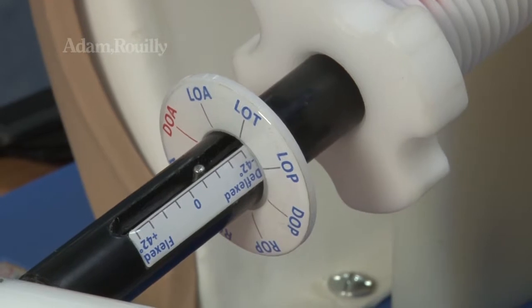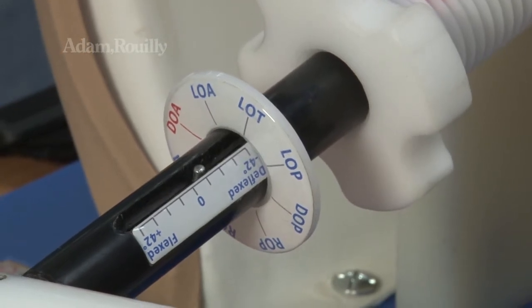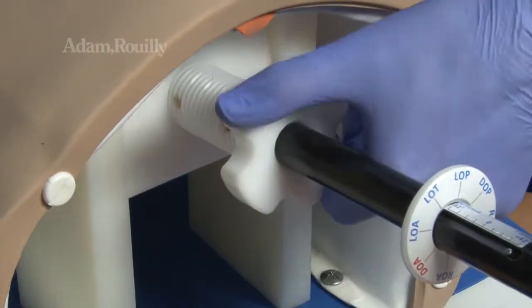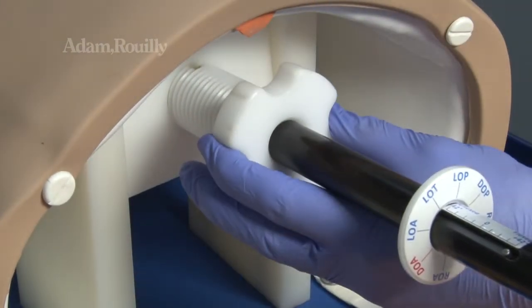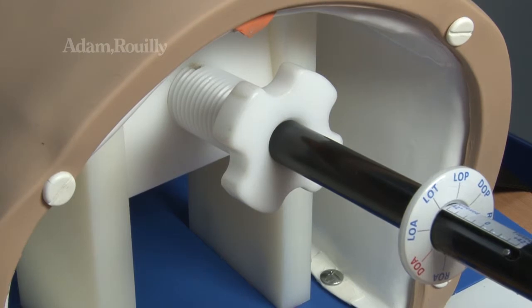Adjust fetal head flexion as shown on the flexion indicator. Impaction may now be increased by turning the difficulty adjuster clockwise from easy (green), to medium (yellow), or difficult (red).